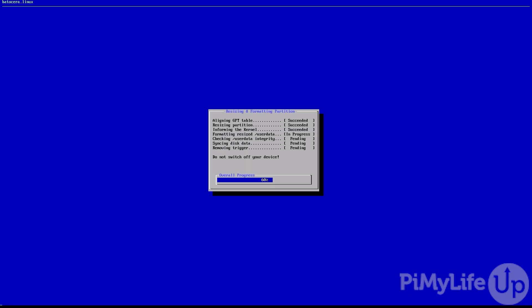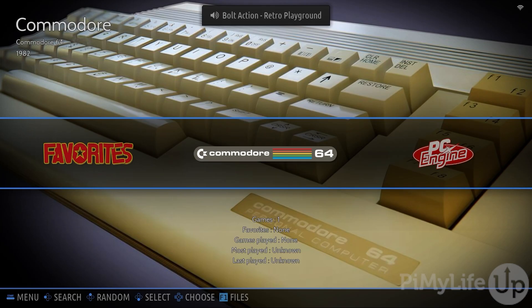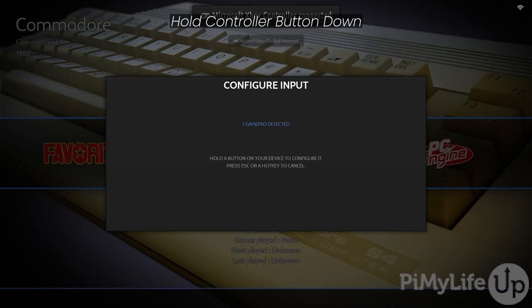When Batocera first starts up, it will resize its partition to fill up the entire storage device. You've now successfully gotten Batocera up and running on your Raspberry Pi. The first thing you will probably want to do is plug in a controller. For our example, we'll be plugging in our Xbox controller. When you plug in a controller, you'll be asked if you want to configure it.